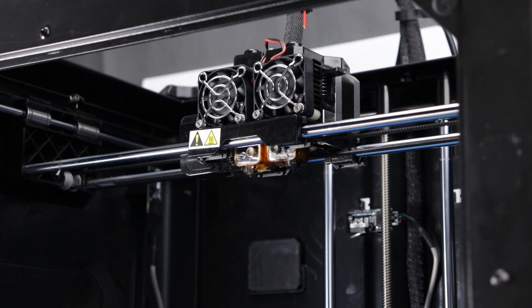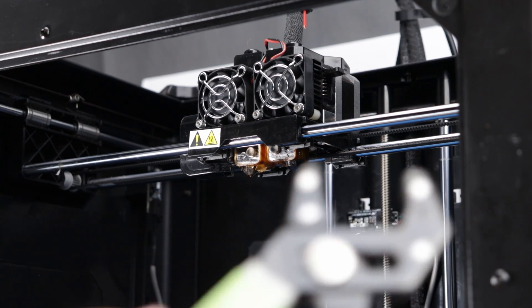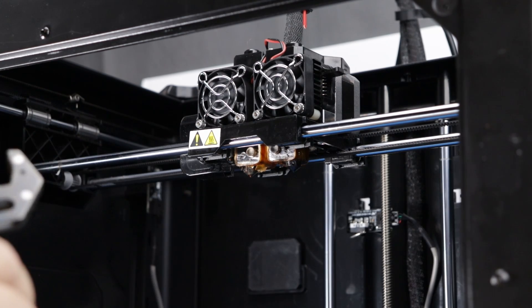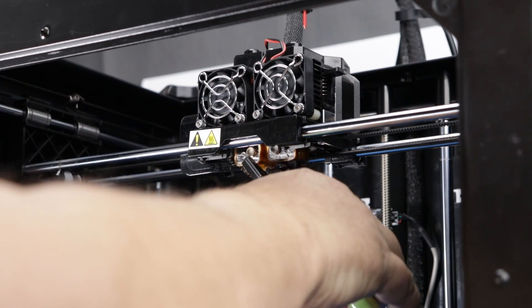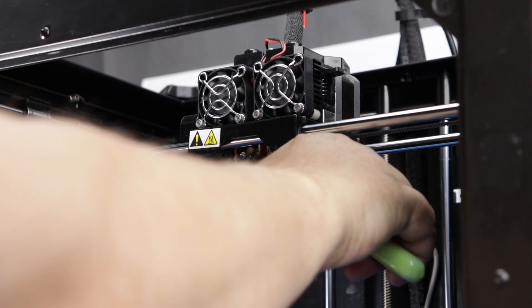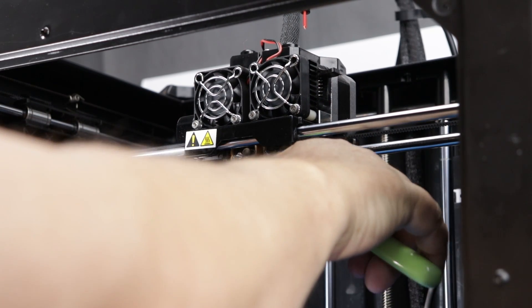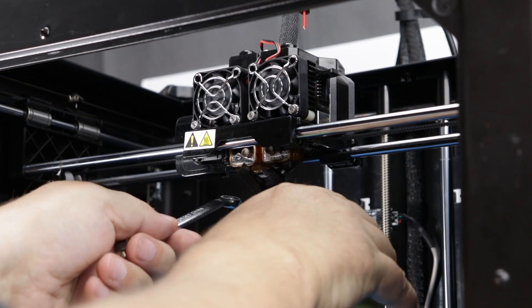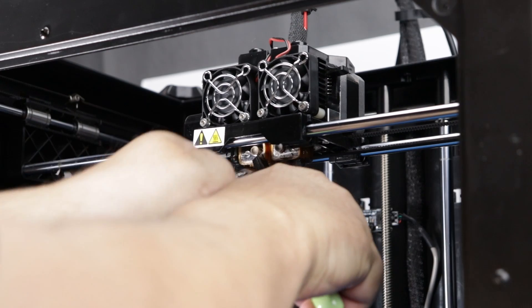We've removed all of our filament. Now we want to make sure that the machine is off and unplugged. We're going to take our pliers and our 9mm wrench, and we are going to go in and start to dismantle. We just want to grab the block, grab that nozzle, and loosen it up.